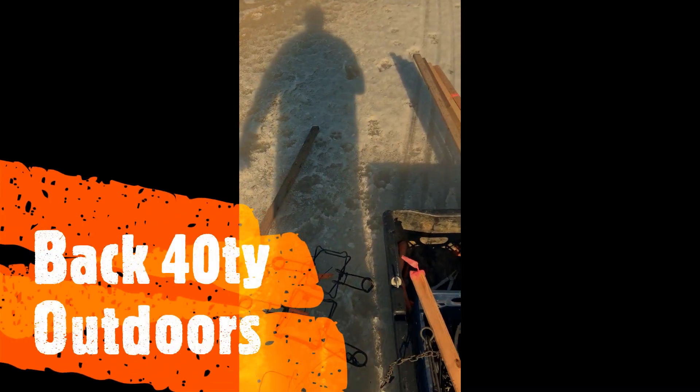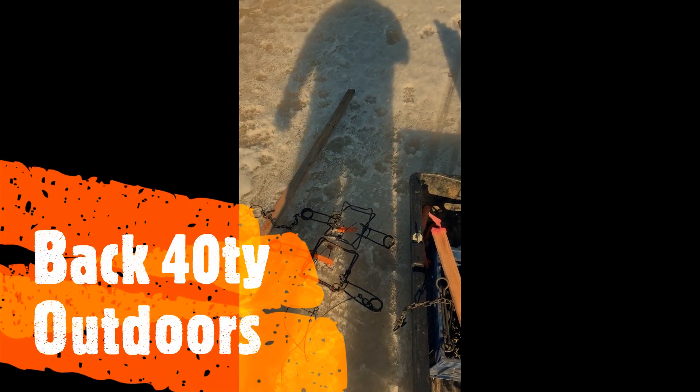This afternoon I'm going to show you a little bit how I set up my 160s for under the ice muskrat. What I do is I take my auger and I drill two holes.